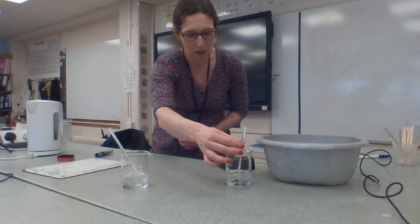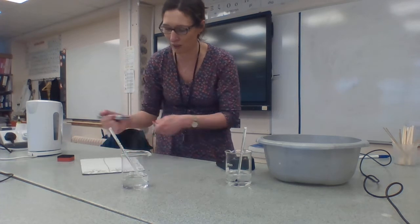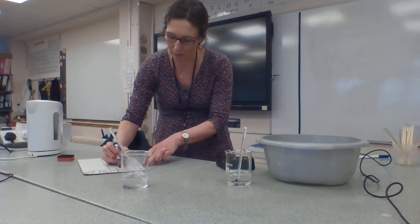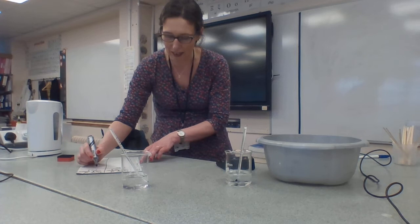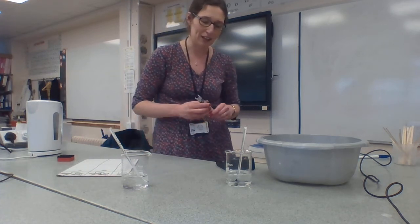So I've got 7 degrees and 86 degrees. So 86 degrees in my hot beaker at 0 seconds and 7 degrees in the cold beaker at 0 seconds.